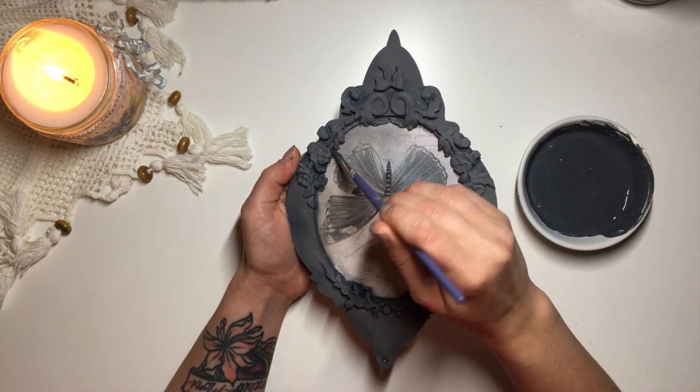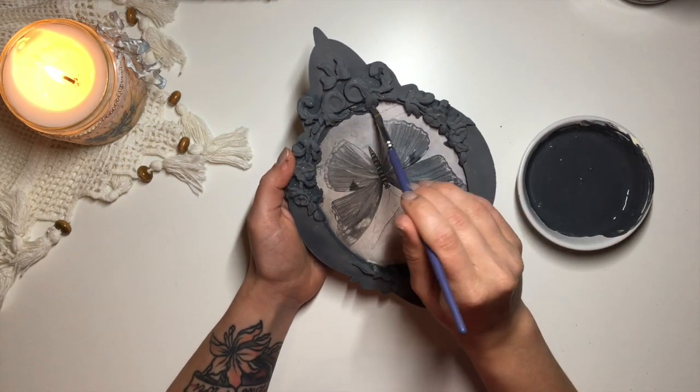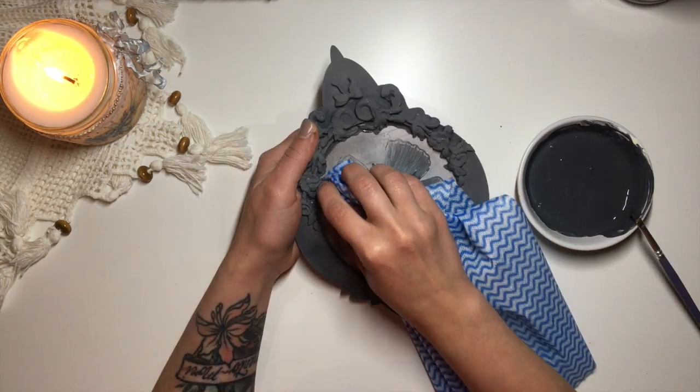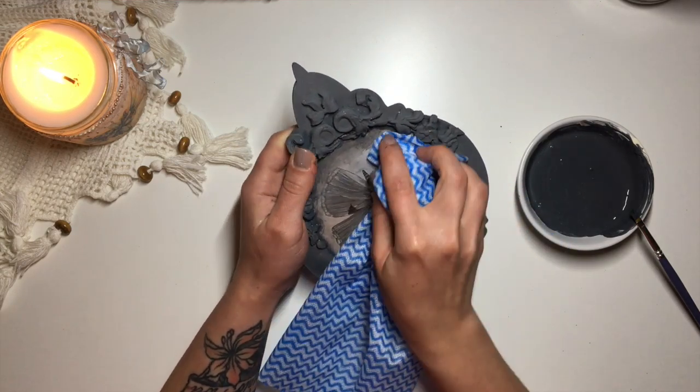Here I'm just trying to blend the frame and the picture together a little bit, so I work in small sections, put a little bit of paint in the crease in between the frame and the picture, and then using the cloth napkin, I wipe the excess away, leaving this faded edge.